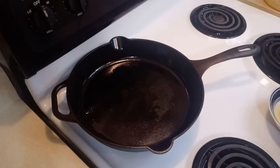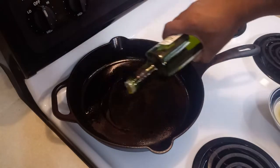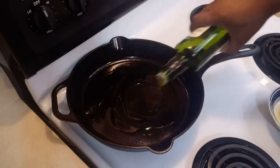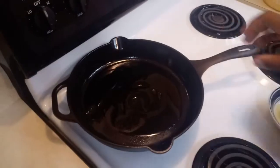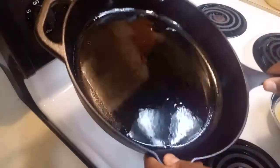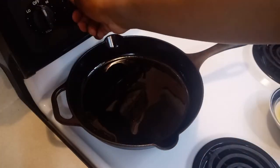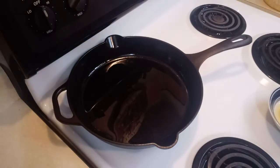The first thing you want to do is add olive oil to your pan. You want your pan to have enough oil, spreading it all the way across, and you want to have your pan on high heat.